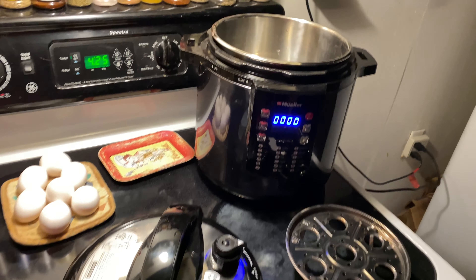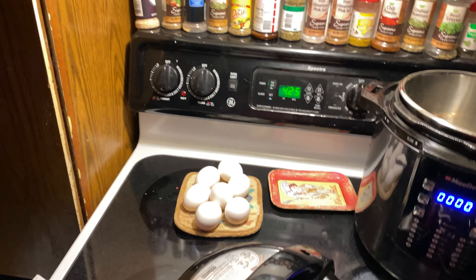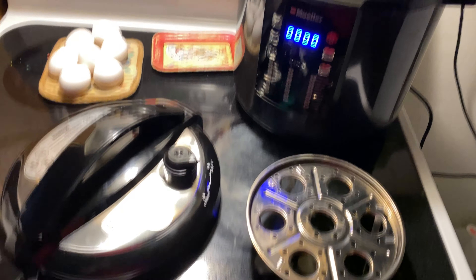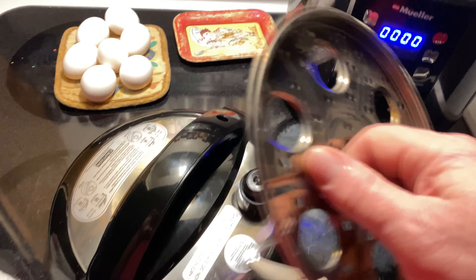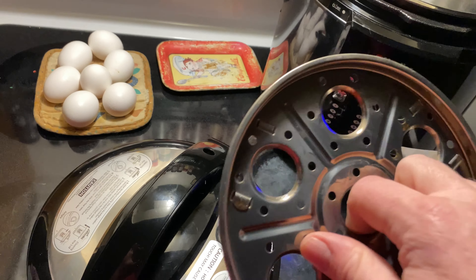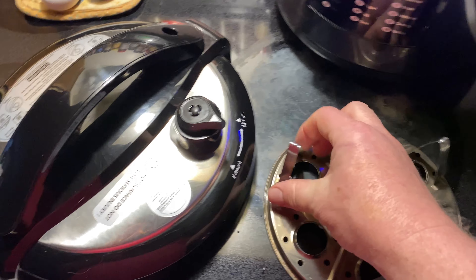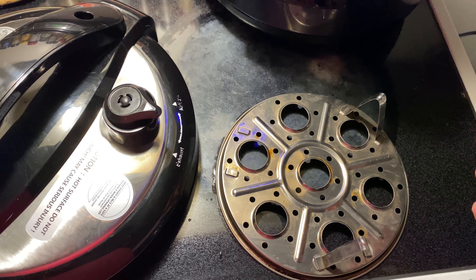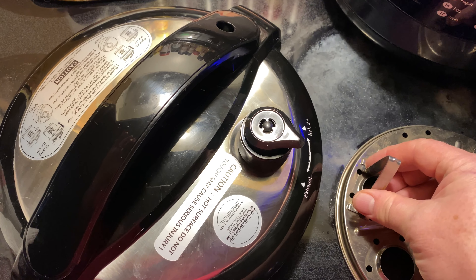Hey, everybody. I thought today I would show you how I make boiled eggs using my Muller and this nifty stainless steel thing I got. You can take the legs off it, which I do for canning, or put the leggings back on.